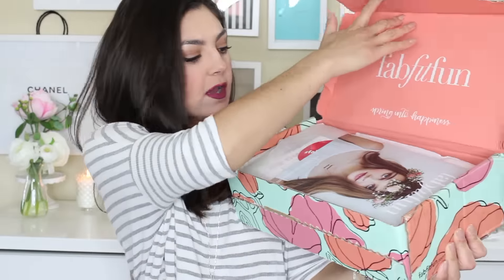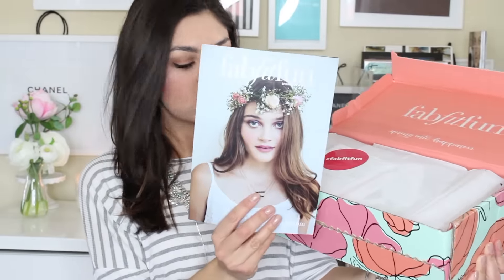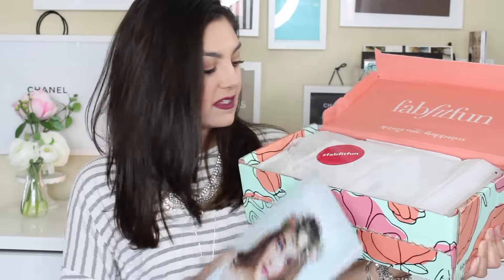Look at the outside packaging — how cute is that? So this is how it came delivered. You just pull this and voila, open her up. There's a little catalog inside that tells you a little bit more in depth about what's inside.